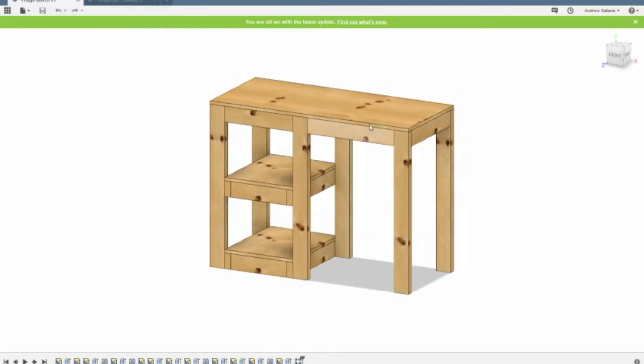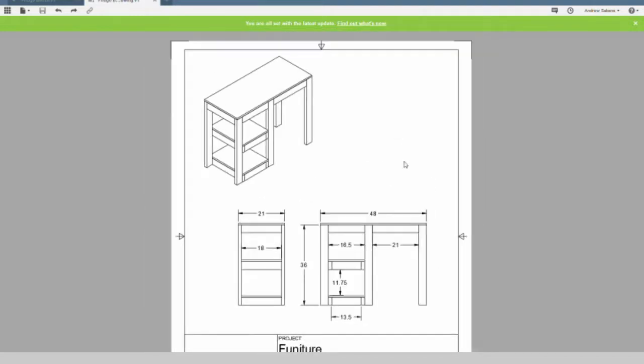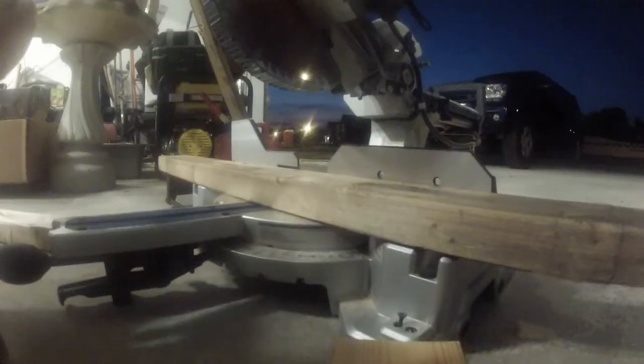From the 3D model I created a 2D set of planned drawings so I had something in the shop I could use to mark out my 2x4s for the cuts. The first step is making the cuts on the miter saw.